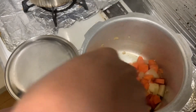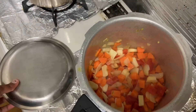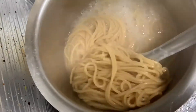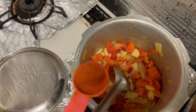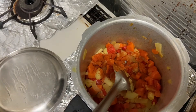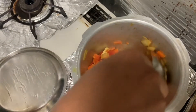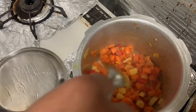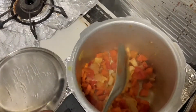Let's boil the noodles. Add a little bit of spice and add the pepper in this place. Add the vegetables.